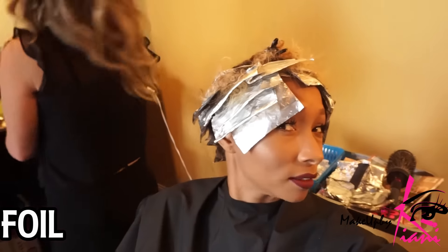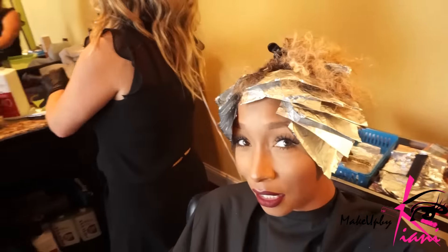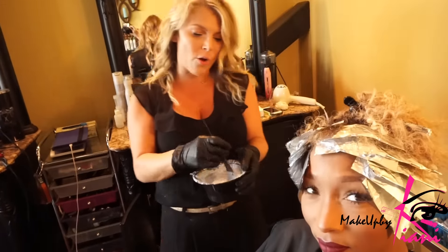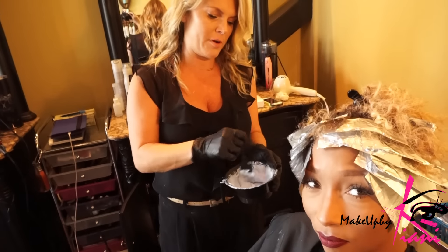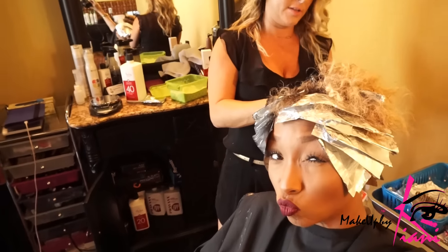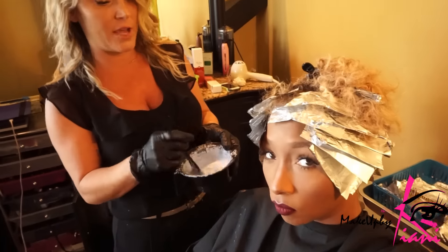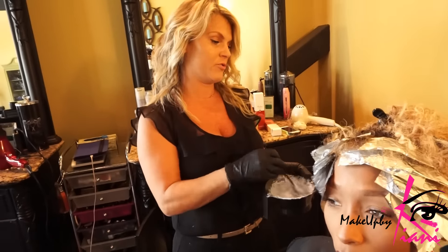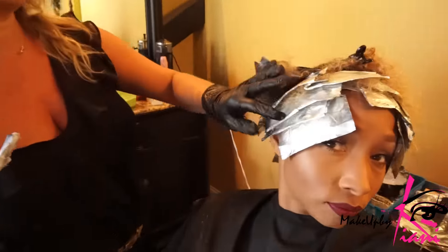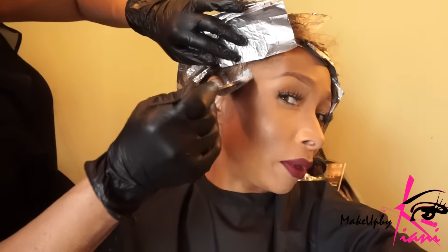I'm looking spectacular right now! So now I'm going to use a lower volume developer and some lightener going around the sides, because you can only put 20 volume developer on the scalp. You can't go any higher than that or you risk getting a chemical burn on your scalp — which is why we had to switch the solution up. So now I'm just going to go in between these foils, touch up a little bit, and go along the sides where your little baby hairs are.